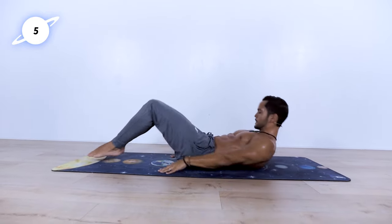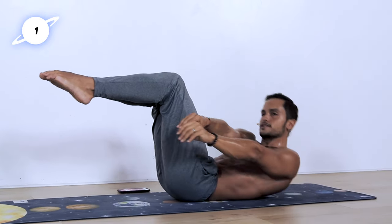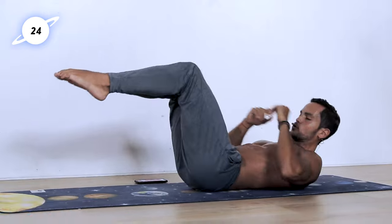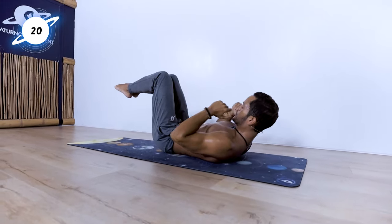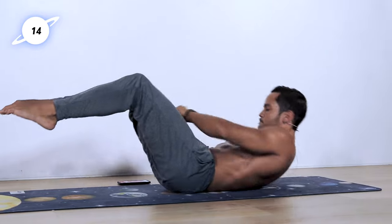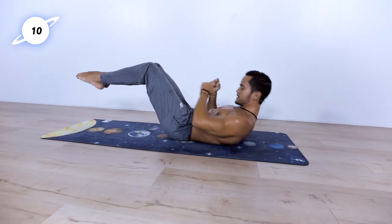Twisting crunches. Legs up. Twist to one side, then twist to the other side. You can also add little punches — it may engage the serratus a little bit more and may feel more comfortable to get to the other side. Let's go! 20 seconds left. 10 seconds left. Stay with me — left, right.